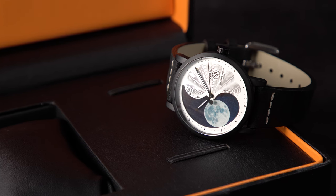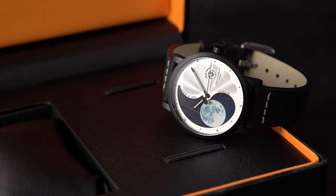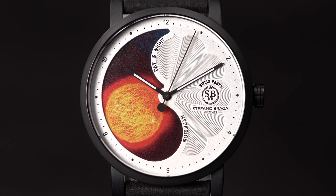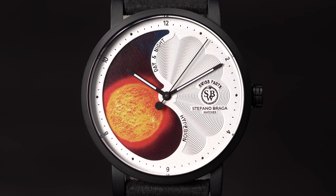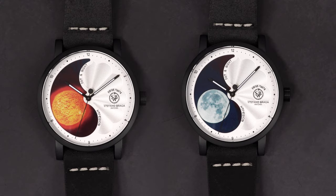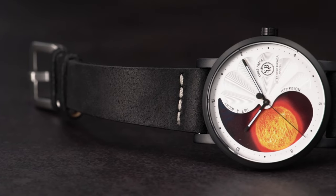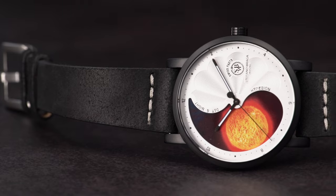Never seen before, the Hyperion by Stefano Braga is the first watch with a half day and half moon phase. The 40 millimeter steel dial is characterized by the yin yang shape in combination with the representation of the sun and moon. Swiss watchmaking fuses with handcrafted Italian leather and the perfect balance of a modern aesthetic.